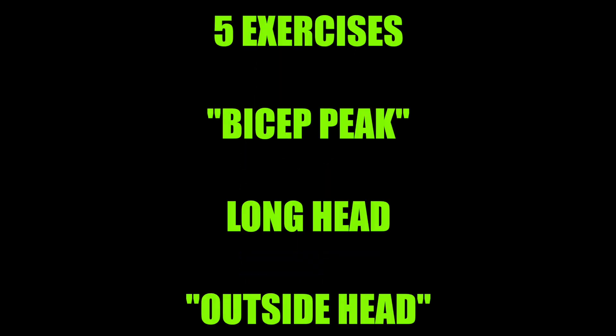What is up you guys, it is Eric from the Anabolic Aliens. Today I'm here to bring you five exercises for your bicep peak, also known as the long head of your bicep, or the outermost part of your bicep.